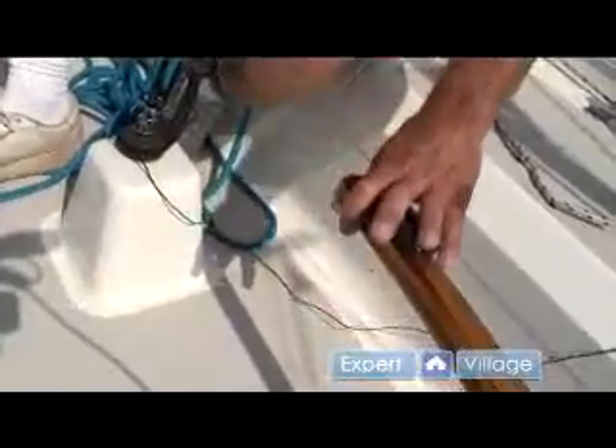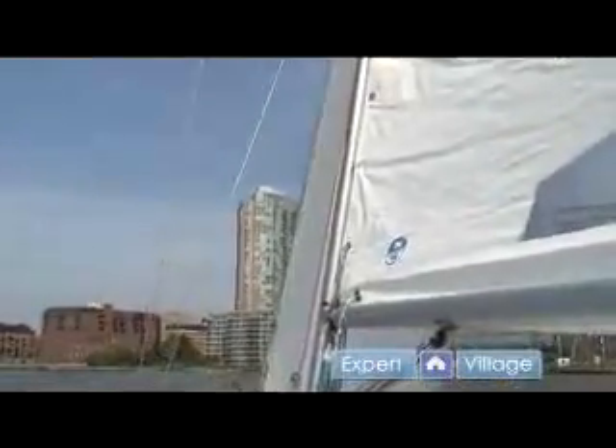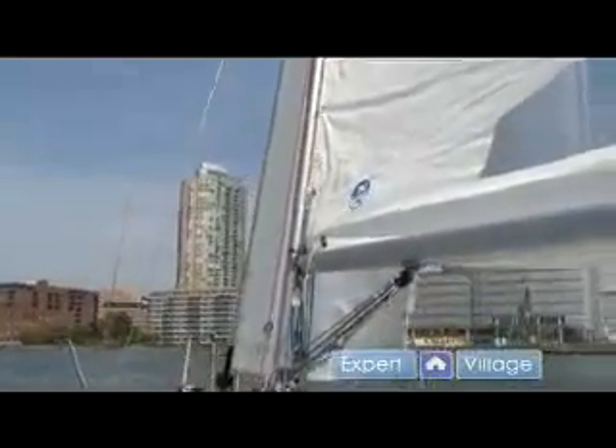So I push the tiller towards the wind so the boat turns away from the wind, and the jib fills and the mainsail is full, and now we're sailing efficiently again.